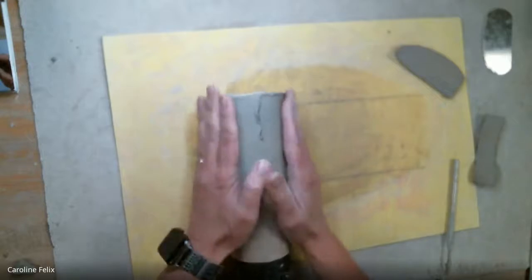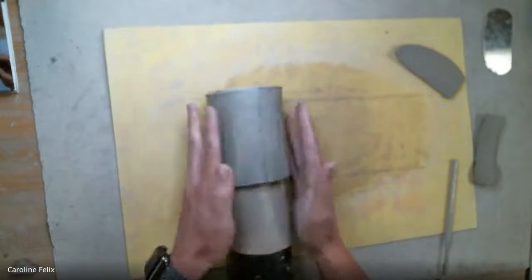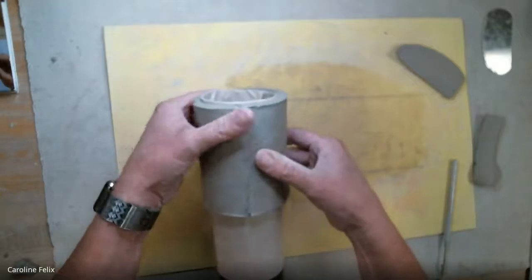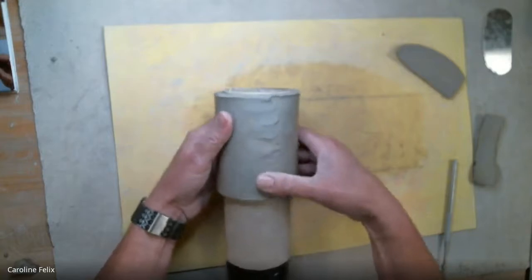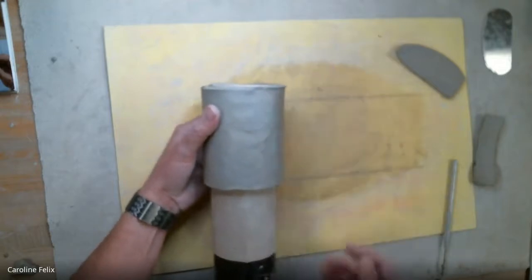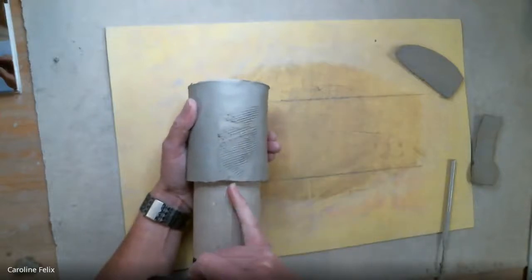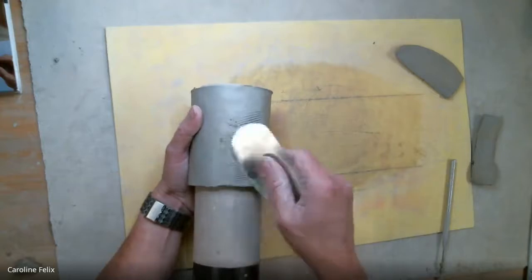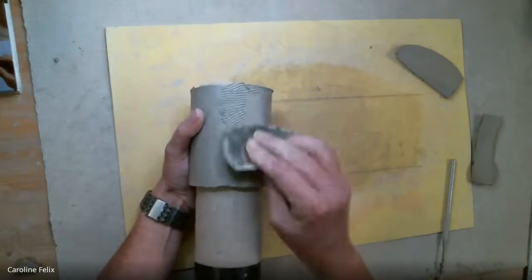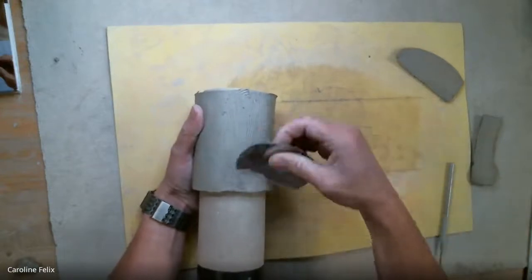I do not need to score and slip that joint because this is soft clay to soft clay — I'm just going to loot this. I give it a little initial loot, and another tool I really like to use is the flexible serrated rib. I have to be careful not to damage the lip when I'm doing this. I give it a little loot like that and a little extra connection, then flip the serrated rib over and smooth that out.